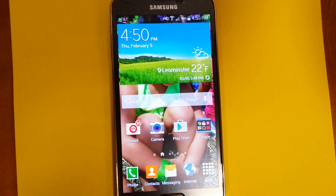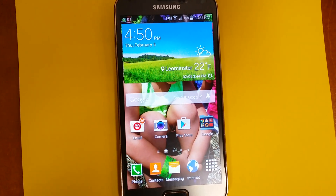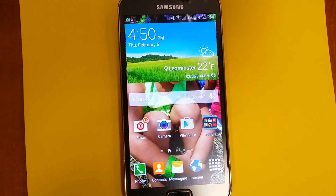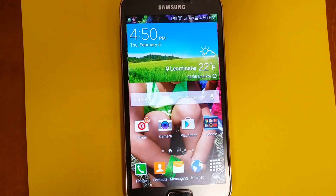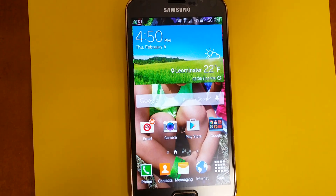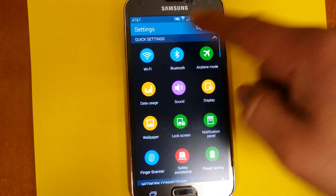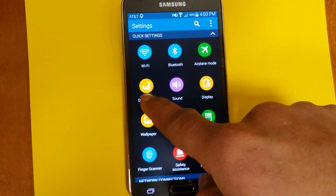That's all I did. If you're in a situation like me — I have Wi-Fi in my house and only need mobile data when I'm driving — but if you're somewhere where you have Wi-Fi, just shut it off. Let me show it again. Go to Settings.